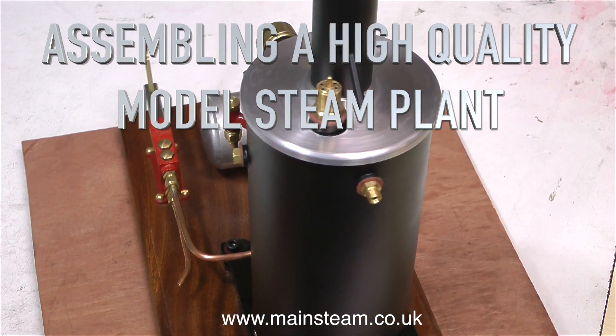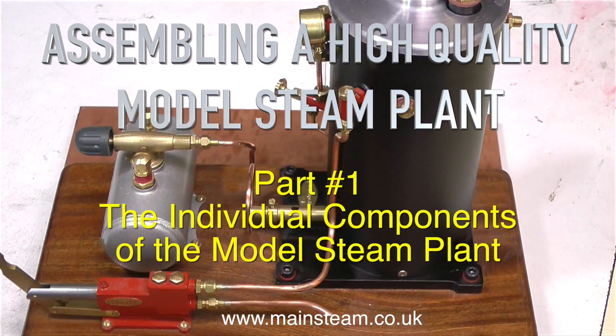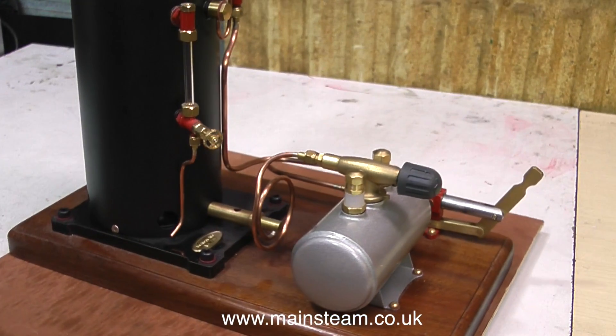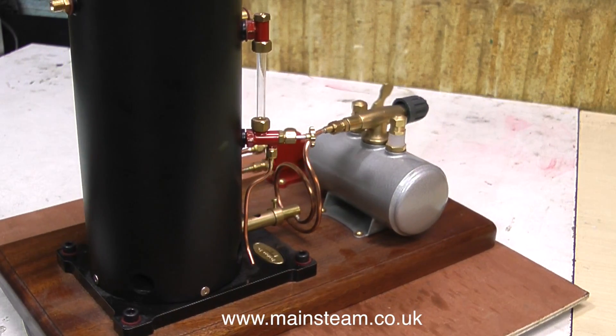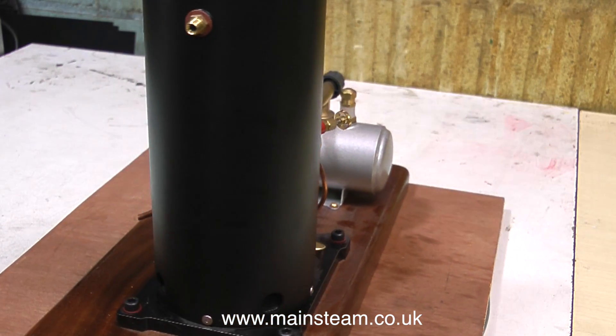Assembling a high-quality model steam plant, part 1: the individual components of the model steam plant. On the turntable currently is the boiler part of the plant. This is a Cotswold Heritage gas-fired boiler plant. At this point I would just like to say to the viewers before I get lots of letters — this is not my choice of boiler for this application.